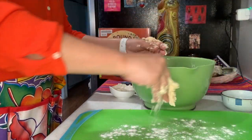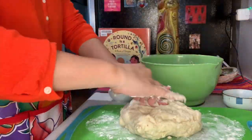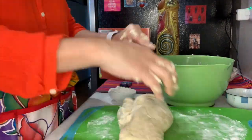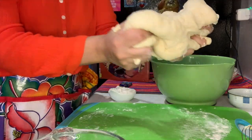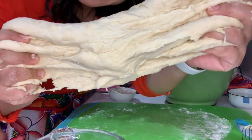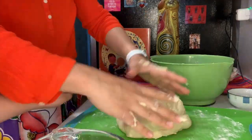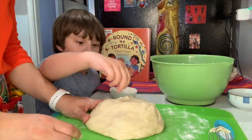Now I'm sprinkling some flour on my cutting board — it's going to be my surface to knead the dough. The directions said to knead, or to put it in the standing mixer, for five minutes. There it is, looks ready to go — a little more and we'll be ready to form our bolitas.